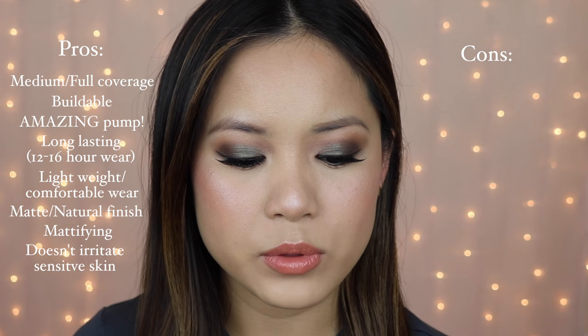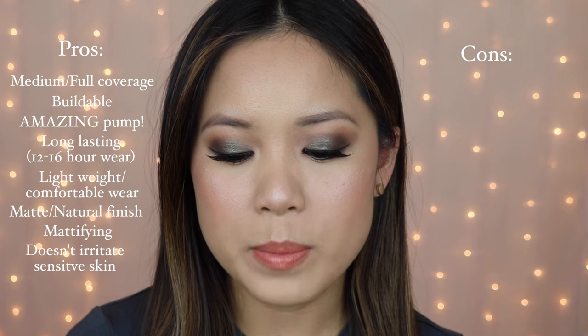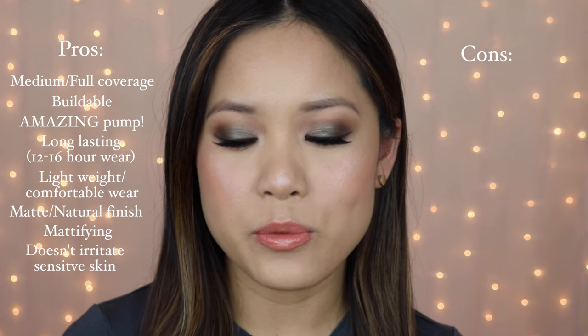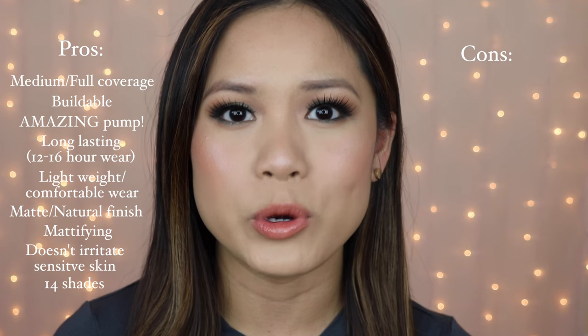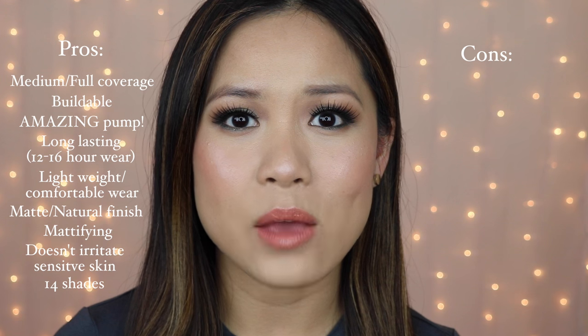Now let me give you the details on where you can buy it. You can purchase this on the Milani website or any site or store that carries Milani products. The Milani website sells it for $9.99. The Milani website has 14 different shades, which is pretty impressive for a foundation that's just being released — sometimes they'll release with only six to eight shades and add more later. But I purchased mine at a Walmart and there were literally only six shades there, going from 01 to 06.